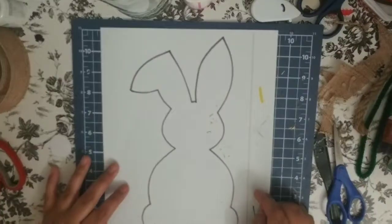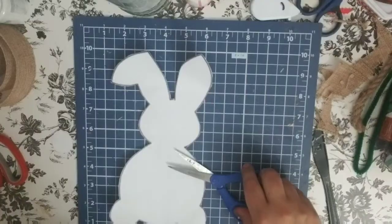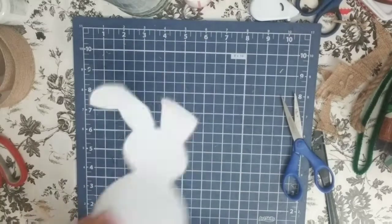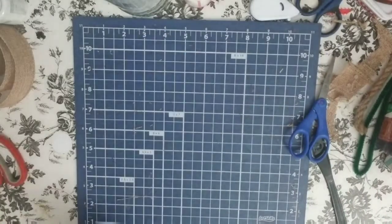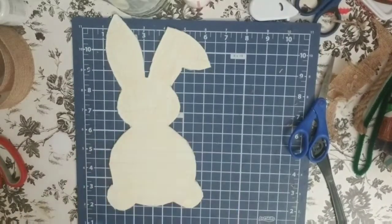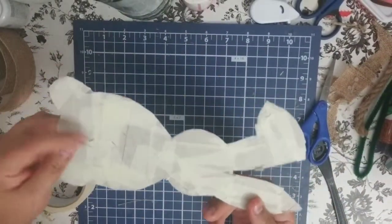We're going to take our favorite bunny template, or any bunny template that you like — I got this one from Google. We're going to cut it and put it on a thick or thin piece of cardboard, anything that you choose. I had to put two of my cardboards together because it was really thin. I want to make it just a little bit more sturdy, so I'm going to take some masking tape and wrap it all around the edges and the inside.